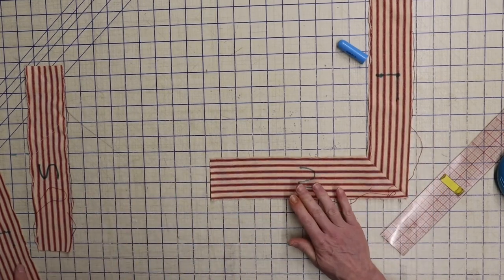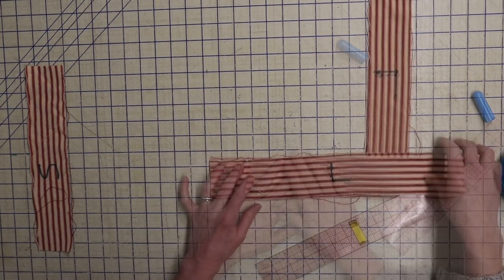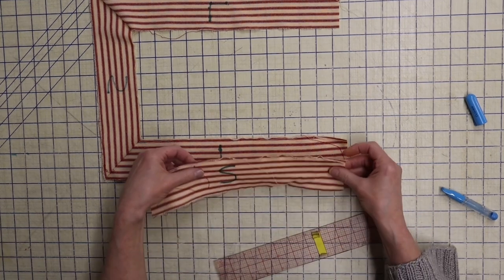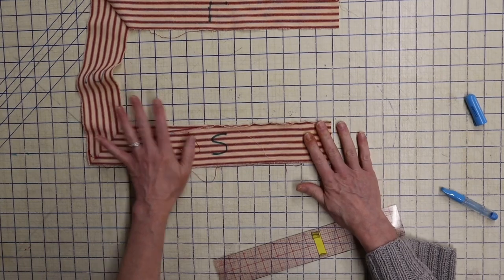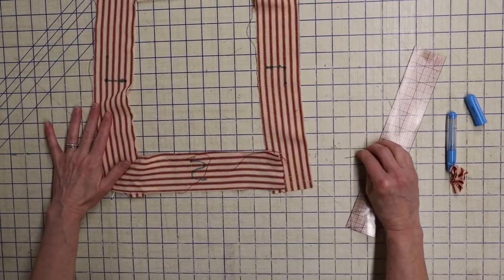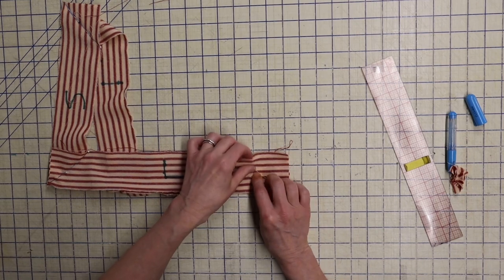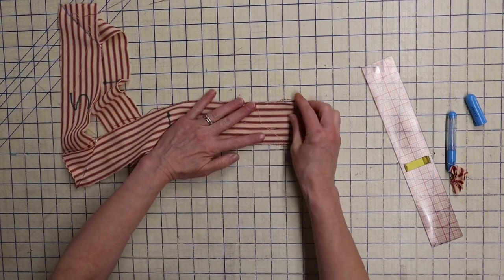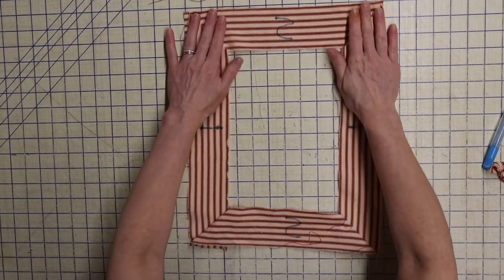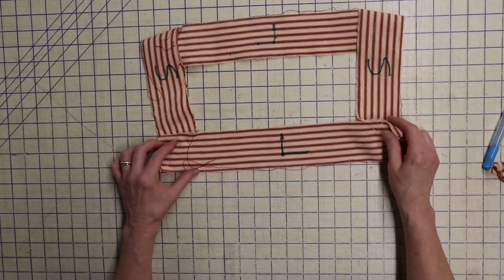This is a short side, so we need a long side here — right sides down — and do the same thing: fold down to get our 45-degree line, open it out. Do it one more time: long edge, short strip, fold to get the line. For our fourth side, we want to sew those two ends together — flip it over so the right sides are together and do the same thing. Now we should have something that looks like a big square. Then go to the sewing machine and sew all four of those corners along the marked lines.